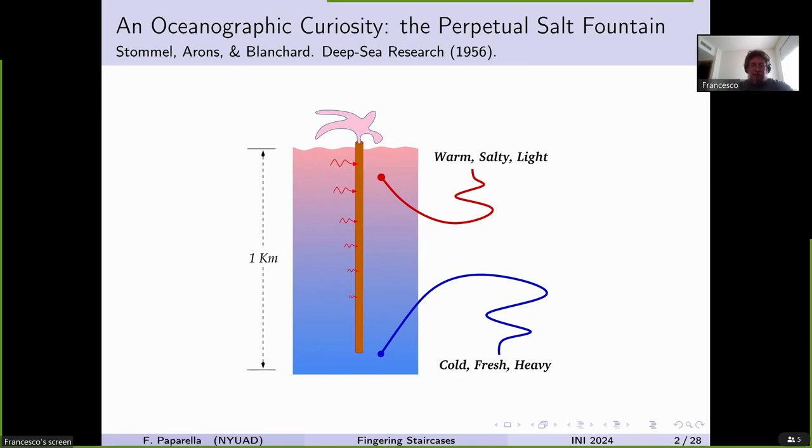What they described is this: imagine taking a copper pipe — any material that conduces heat very well — and making it very long, about one kilometer, and immersing it into the ocean. In the tropical and subtropical oceans, you have a top layer which is generally warm but salty, and a lower layer which is much colder and has less salinity. However, the density is still stratified so that the top layer is less dense than the lower layers — a continuous stratification.